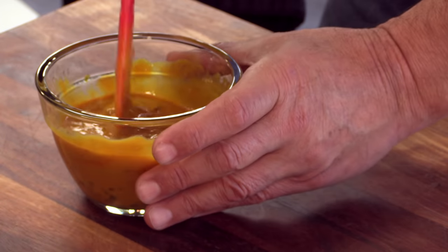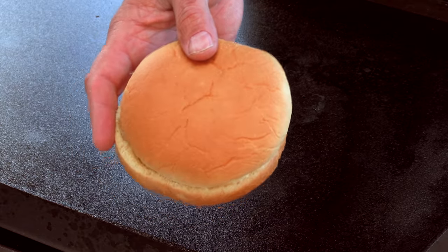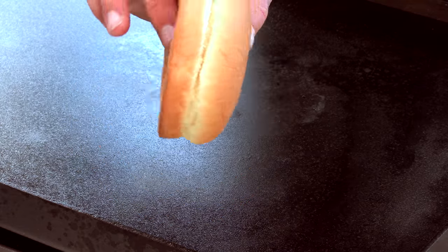And there we are. Pungent. It's good, I like it. Let's get going on this burger. Kick this off with a hamburger bun, just a very basic hamburger bun, no seeds.